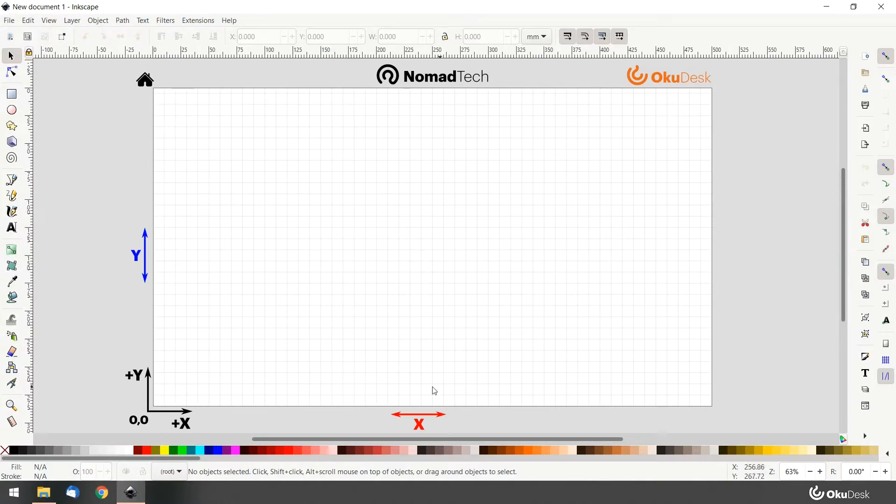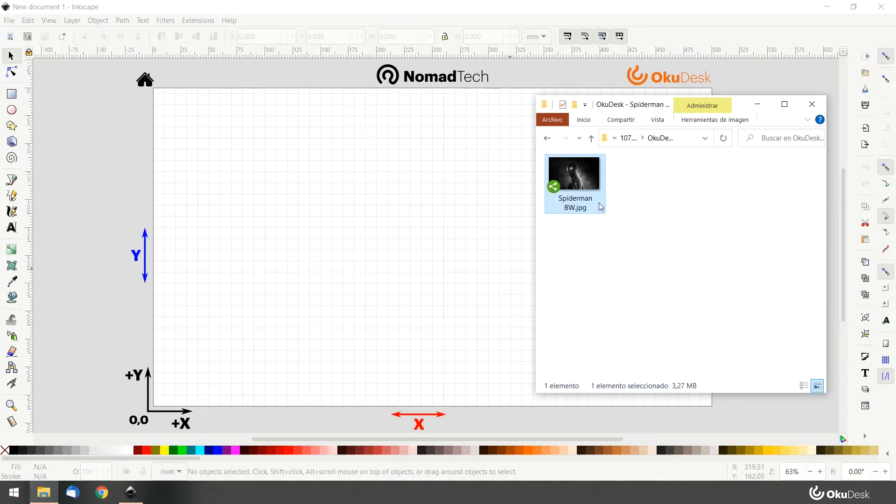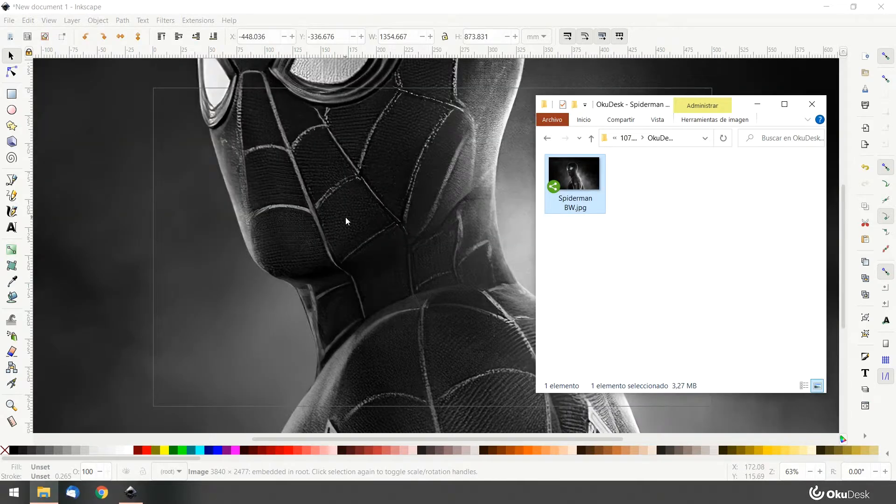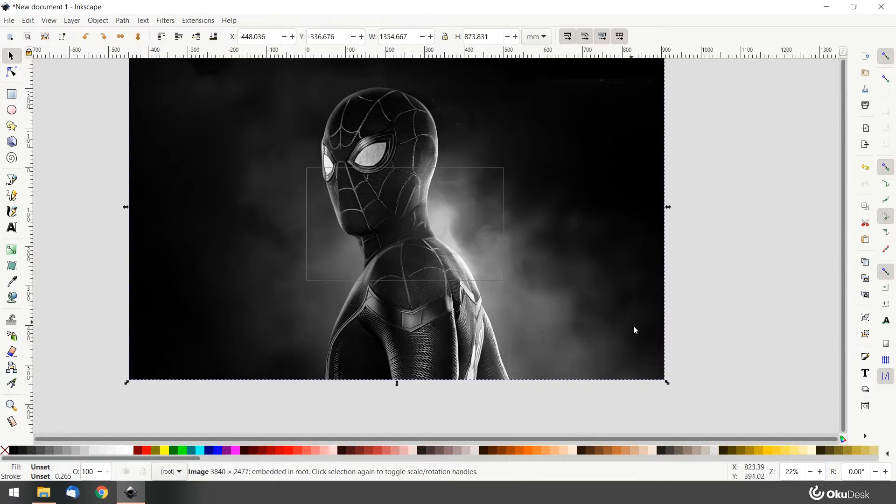Drag and drop your picture into the Ink Escape window. The picture in this example is already in black and white, but you can also use a full color one if you like. For this technique, large pictures with good contrast work better.